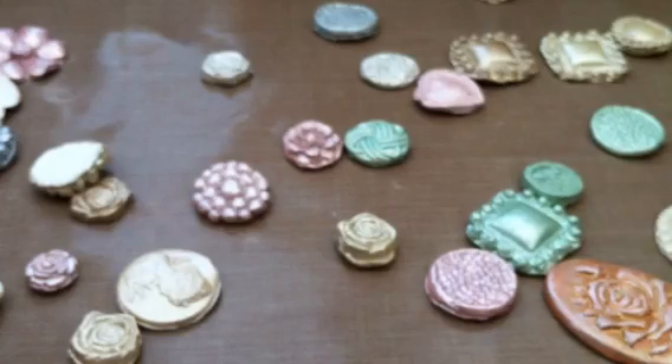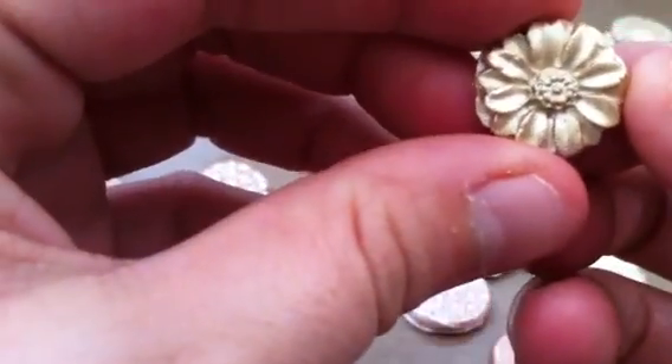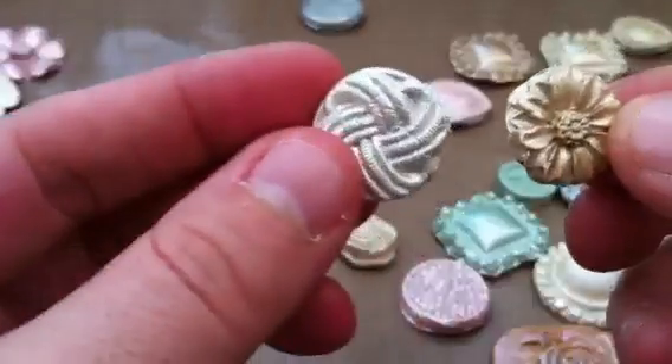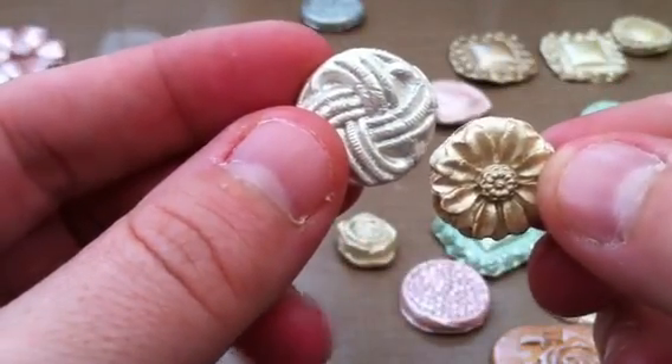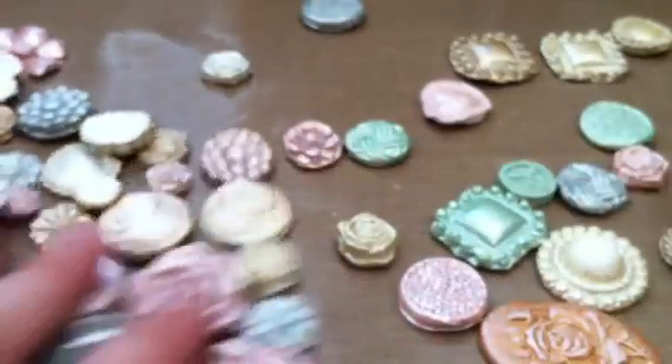And I think that's it really — they're just copies of everything. Oh, this is another one — a button. And this one's the button, that was the earring. Yeah, I thought they turned out really, really pretty.